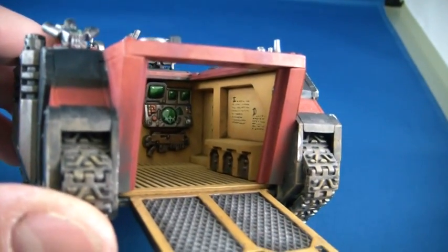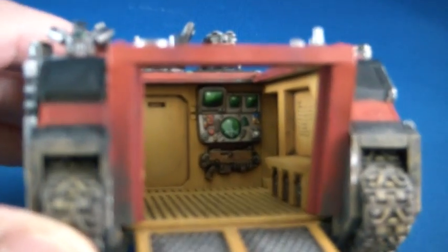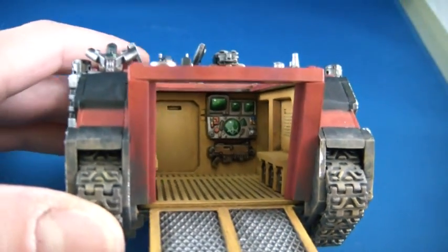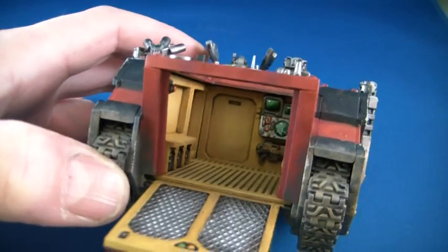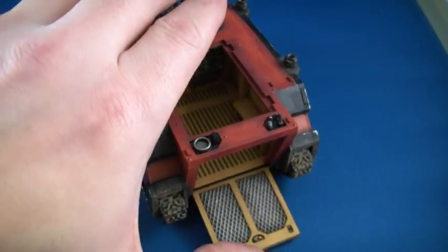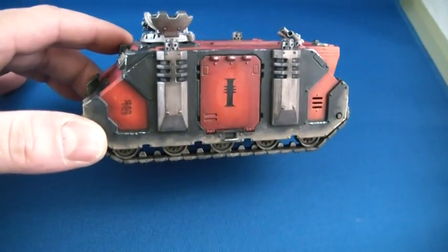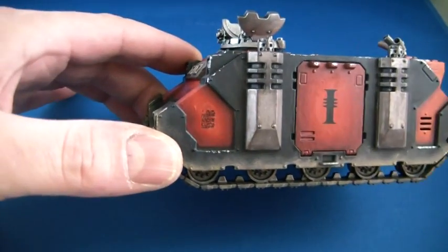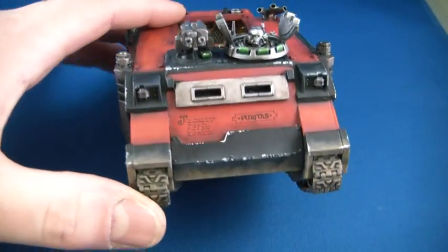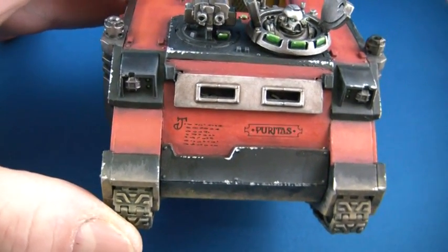All of the interior of the rhino is painted. It's all painted up on the inside. Keep some nice weathering. I've actually used a couple of decals, which is interesting, and also some freehand script as well.